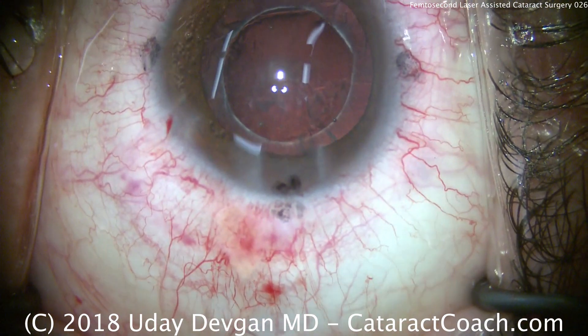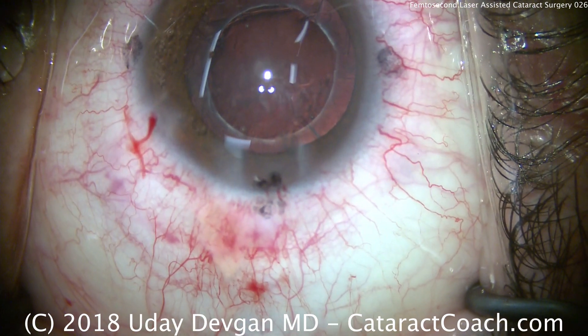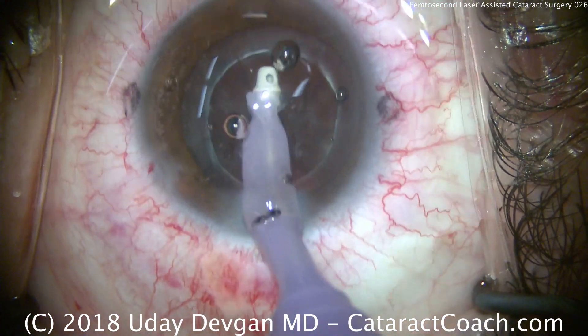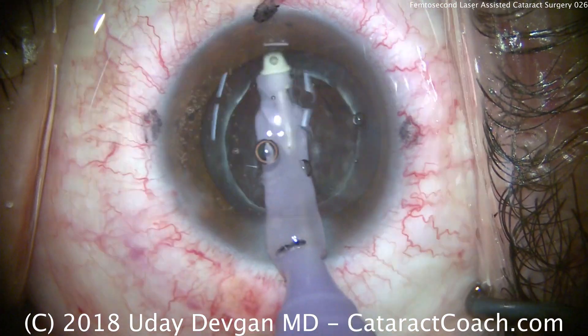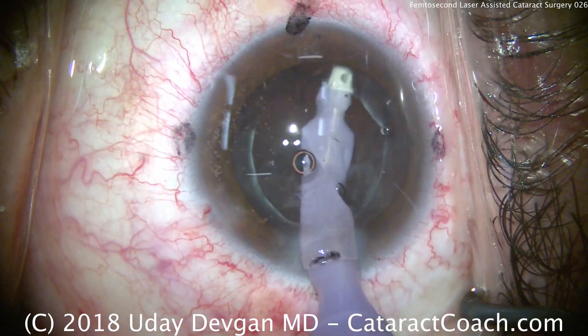There's a little subconjunctival hemorrhage visible temporally, just under the main incision in the surgeon's view — that's from the suction ring used for the femtosecond laser. Now the irrigation-aspiration probe is used to remove the cortex as well as any residual epinucleus.